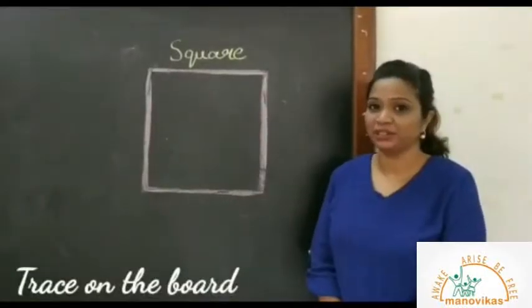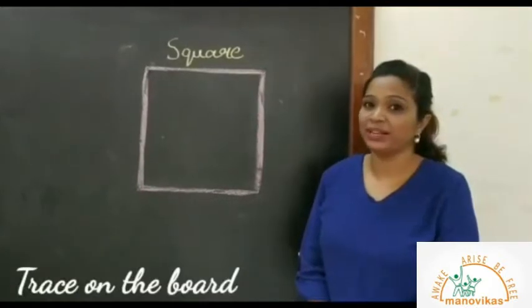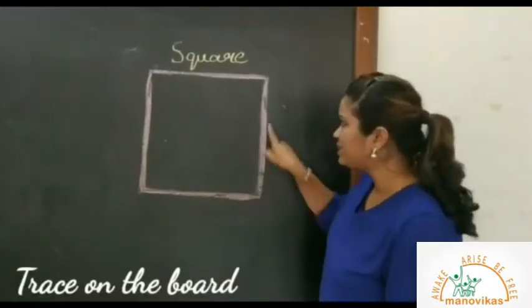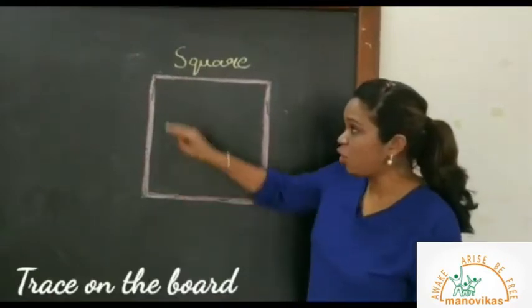Children, today we are going to learn a shape of a square which has four equal sides. So here on the board is the shape of a square. One, two, three, four sides. So now let's trace on the board.